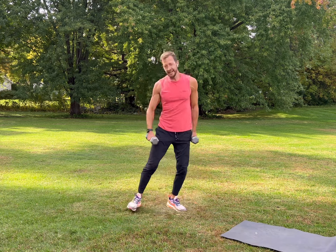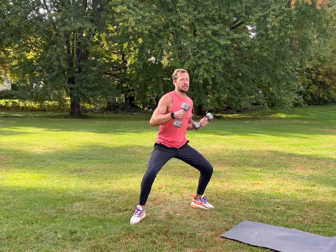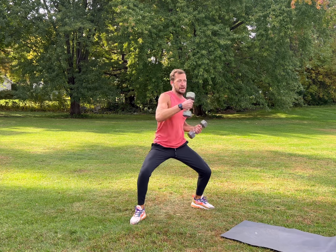Last thing with the weights — get loose, squat down, come across and punch. Shoulders, core, legs — full body, breathe.